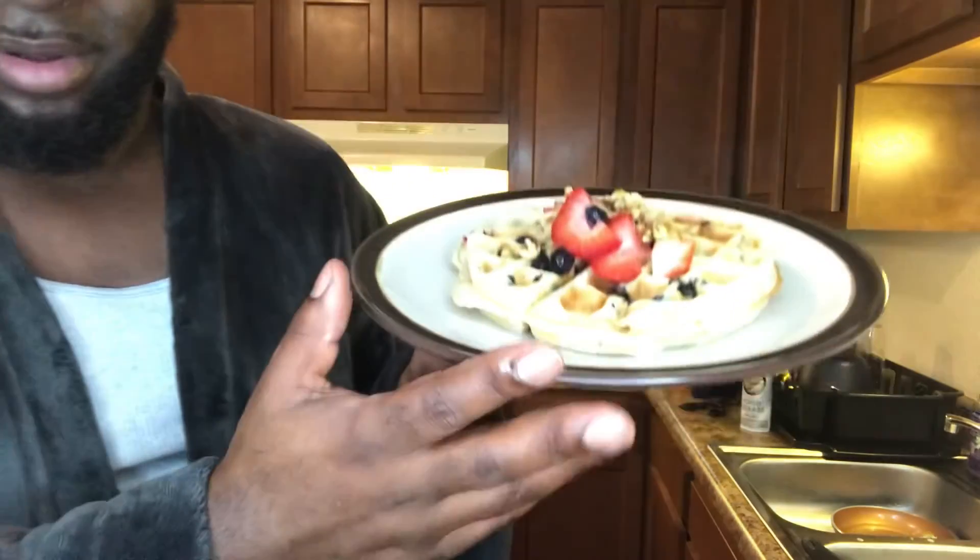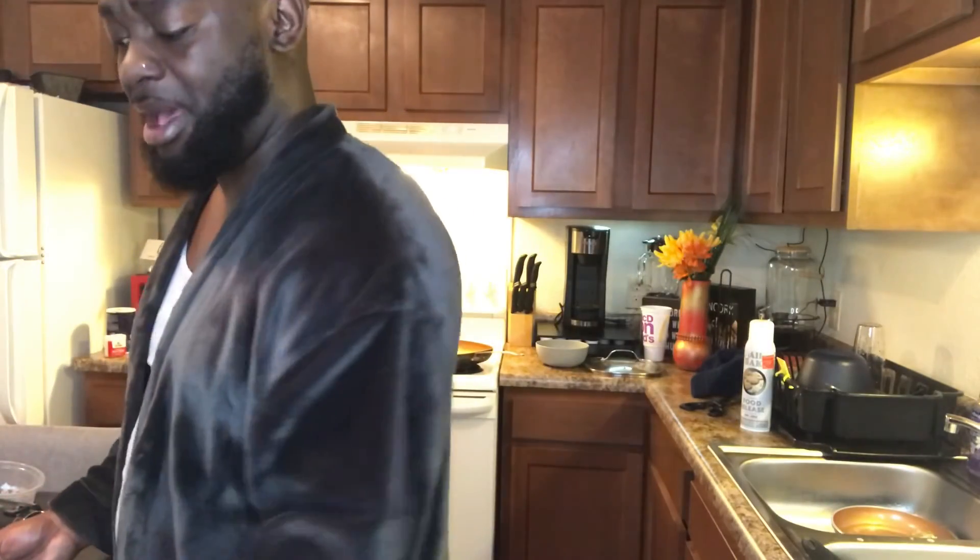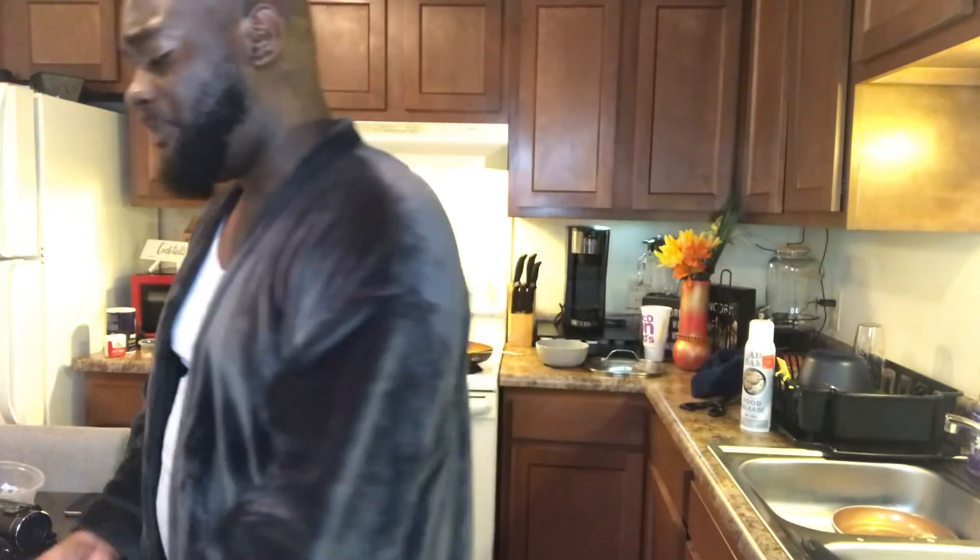Thank y'all for riding on this whole breakfast journey with your boy. Right now I still got one more waffle that's cooking, but I want to go ahead and let y'all know everything is done. Just look at that waffle — look how good that came out, y'all. Check out our bacon, our eggs. Y'all, I'm finna go smash. Until next time, thank y'all for tuning in. We in the Kitchen, and I'll see y'all next time. Bye!